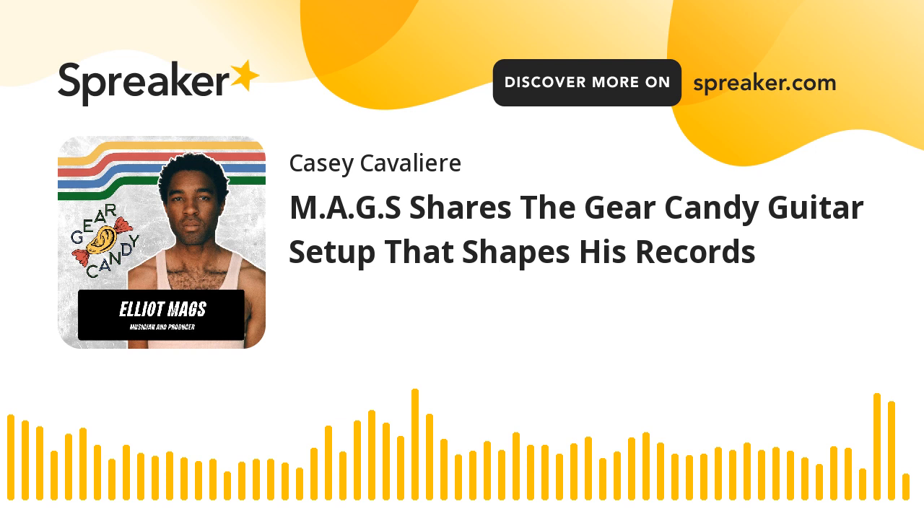One of the most influential pieces of gear I have is the Strymon El Capistan tape delay. If I have one guitar pedal, it's that one. All the Strymon stuff is great.